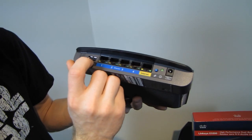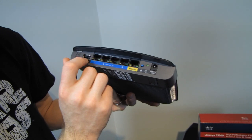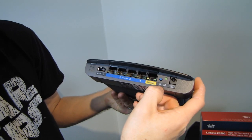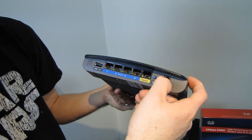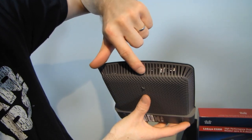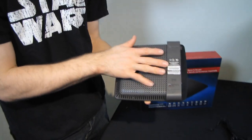On the back, we have a USB port which supports storage — you can set up a storage device for your home network as well as for remote access. There are four gigabit ethernet ports, your WAN port, WPS for one-touch wireless setup, a power indicator, and a 12-volt input. On the sides you'll see ventilation holes for passive cooling. You can actually see the heat sinks in there — they're passively cooled by air coming up through the bottom of the unit and out the top.